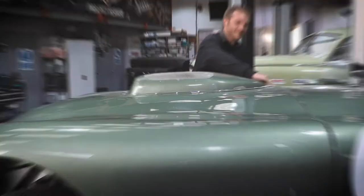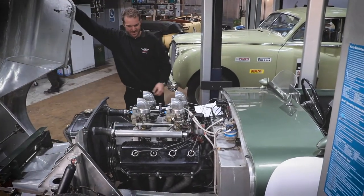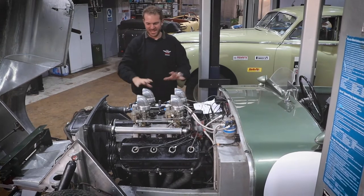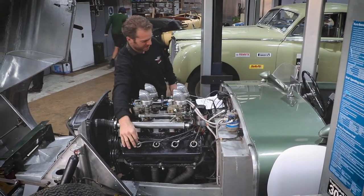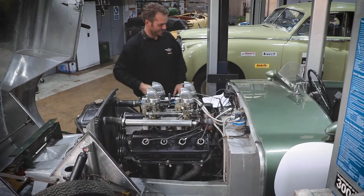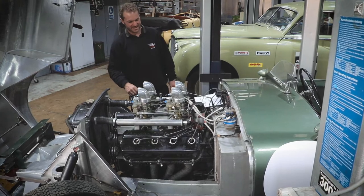Let's see if we can open this up here. At the moment we've just been checking things over. We had a couple of leaks from these spark plug tubes, so we've just resealed those, and we're just making sure the breather system is working properly so it's ready for the next test day.